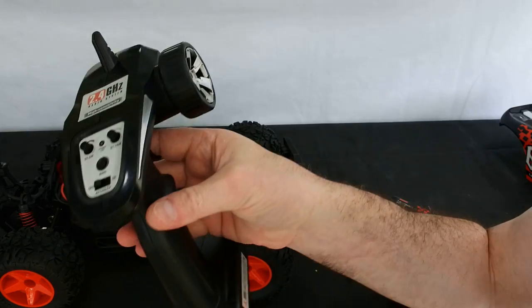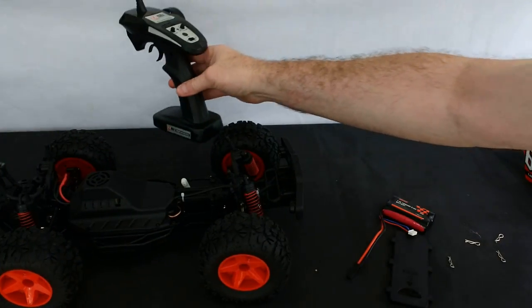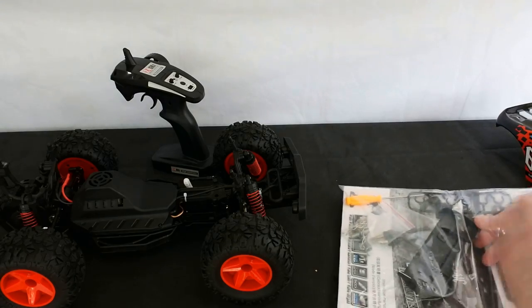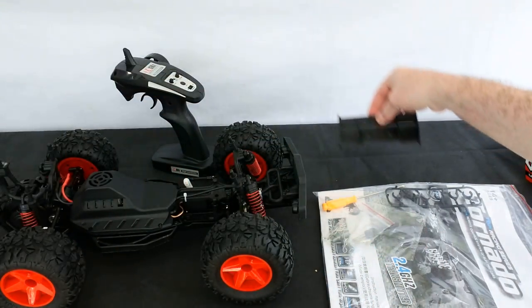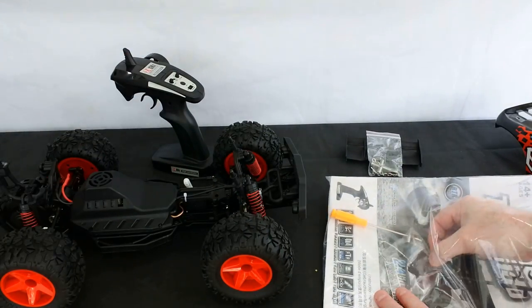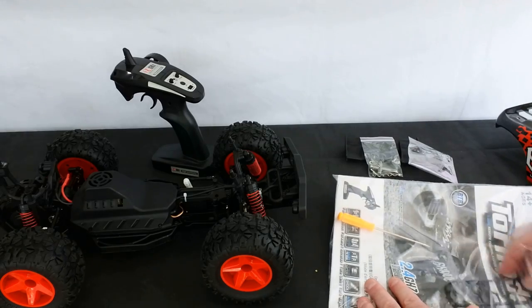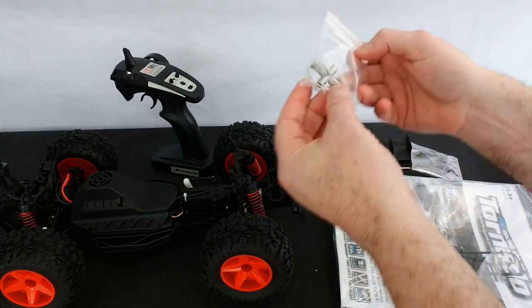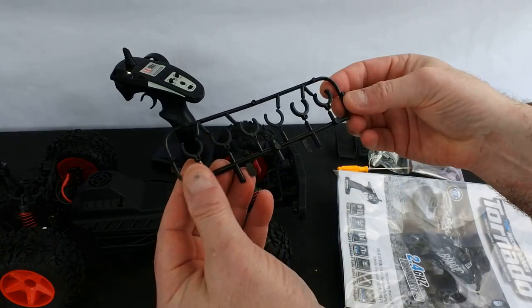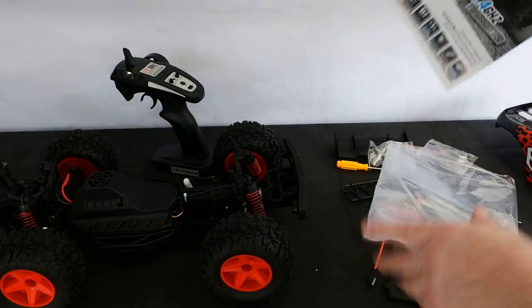You also get the transmitter. Now, the transmitter doesn't seem of the same quality as the car — don't get me wrong, it works absolutely fine, but it's not of the same quality. You do get some great spares with it. In this bag here, you get a very good instruction manual, the spoiler which sits on there, lots of spare clips, two shafts for universal joints, a screwdriver, a spanner for taking the wheels off, and some other parts I'm not sure about — someone will tell me in the comments no doubt.